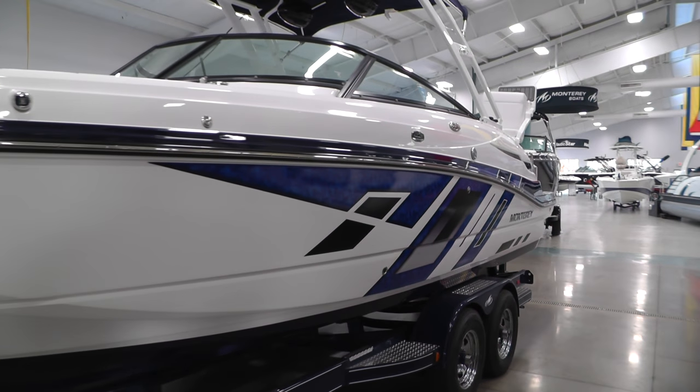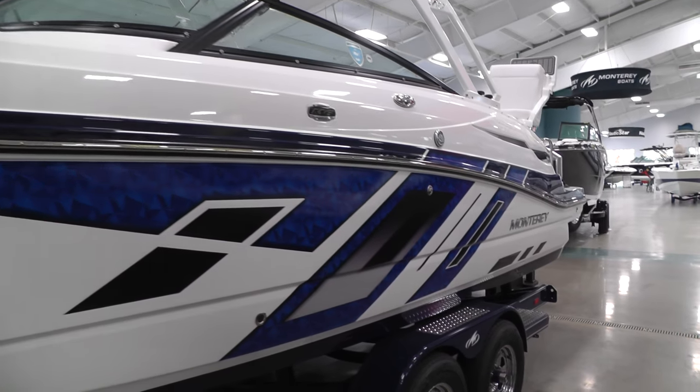She's going to be powered by a 6.2 liter, 300 horsepower MerCruiser with a Bravo 3 drive.